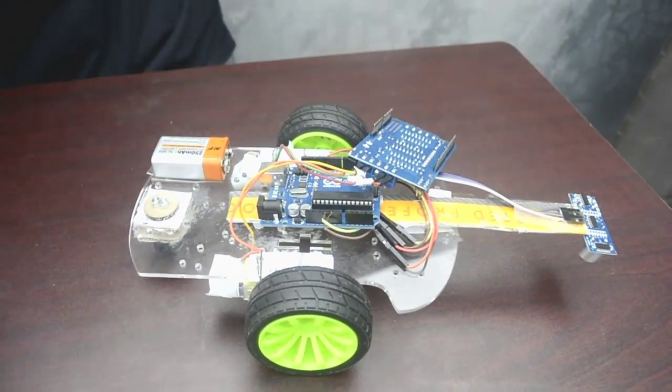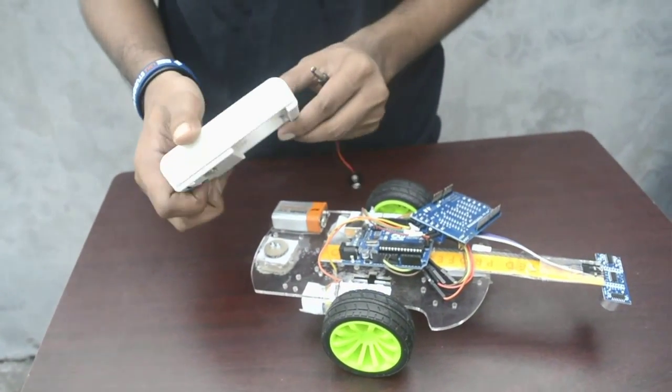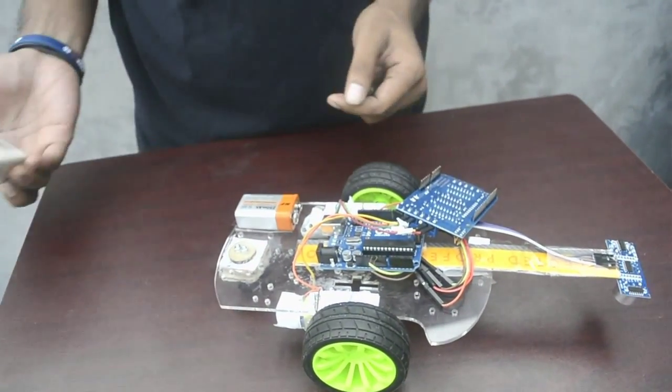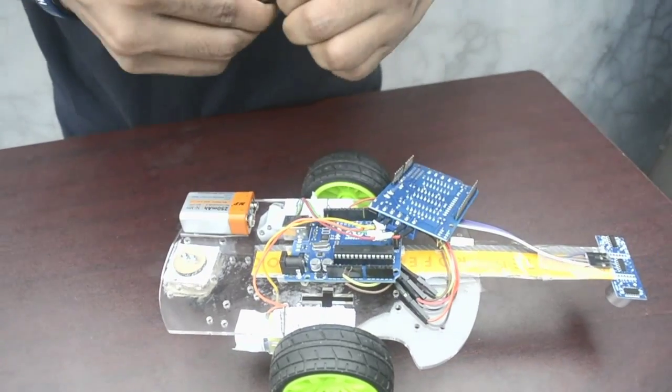The charger for these batteries is this one. The charging time is more than two hours. It's actually a cheaper battery and you can find it anywhere.